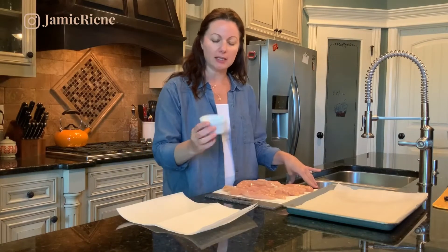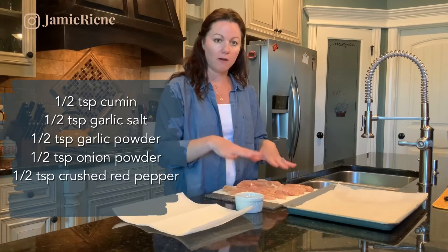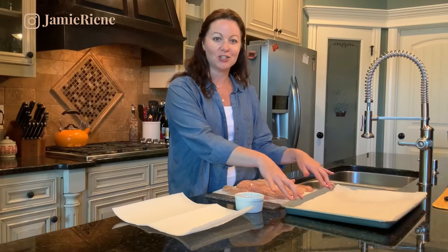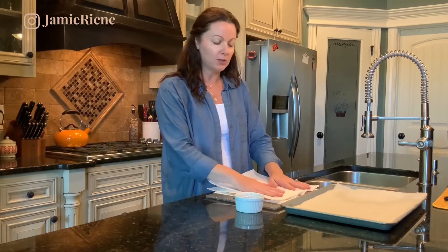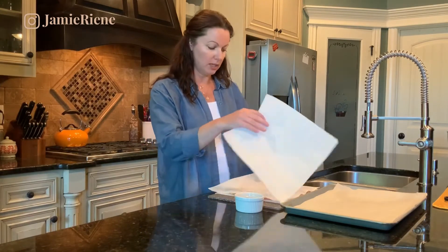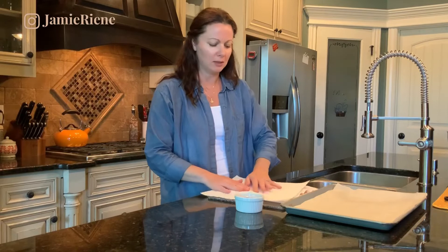I've taken all of my spices and just used a half a teaspoon each and combined them in this little ramekin. We are going to dry off our chicken and then put it on our parchment-lined baking sheet and cover it with spices. I want to reiterate that you should always make sure that you wash your hands thoroughly, especially when you're handling chicken. Salmonella and bacteria like to live on there, so just make sure that you're always very careful and aware of everything that you touch anytime you're handling chicken.